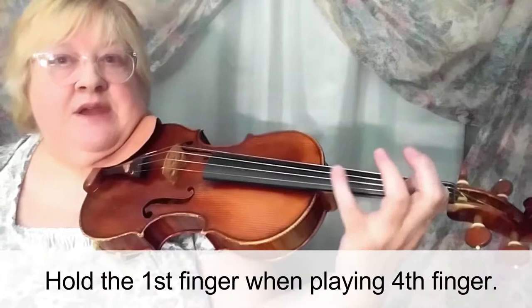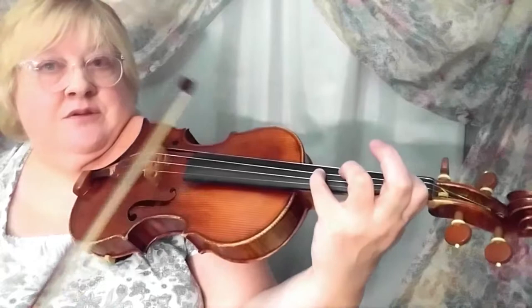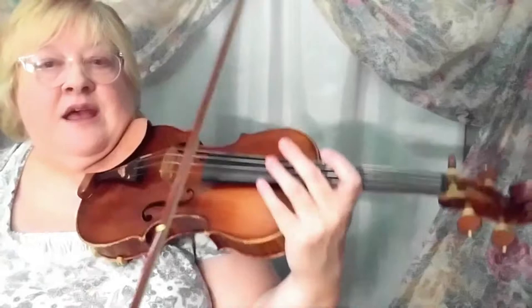There's another technical challenge in here: a lot of going from finger one to four. Make sure that when you do that, you are holding the one down. I'll go through and show you a couple of examples. The very first measure — right there — and then you've got to set the three behind it and walk down.